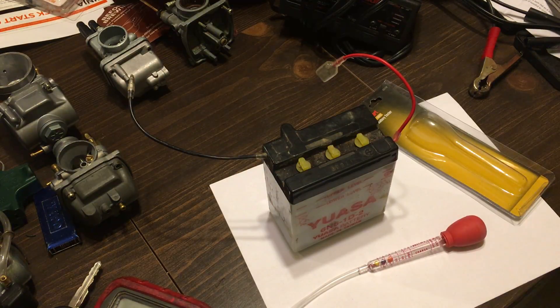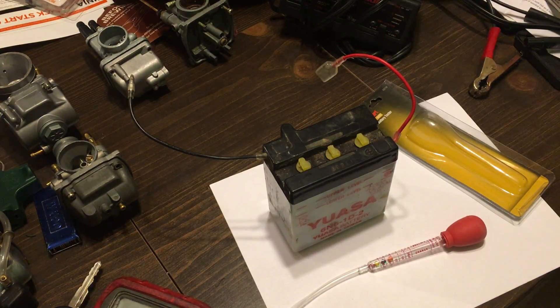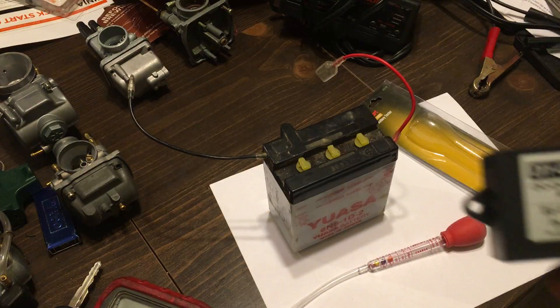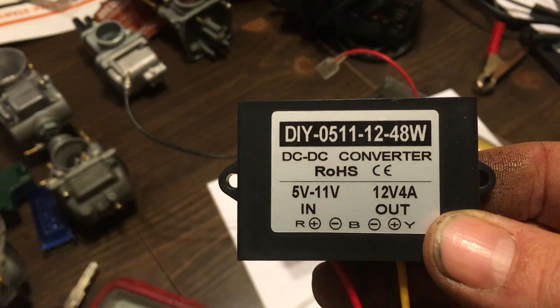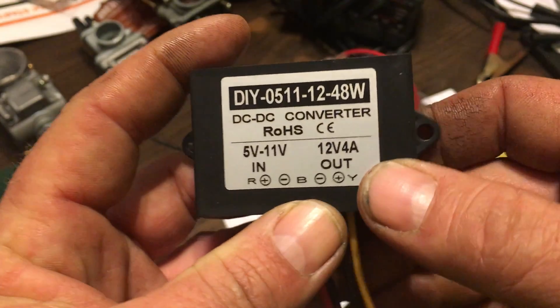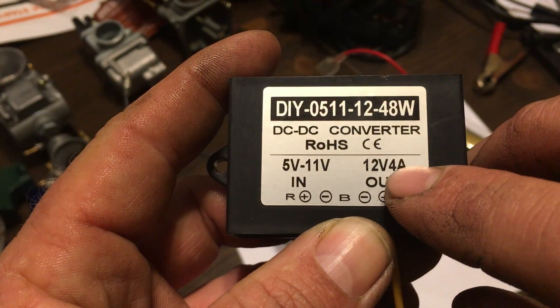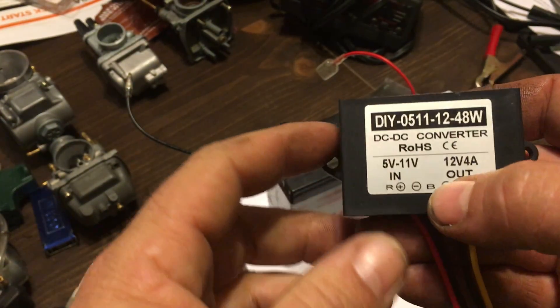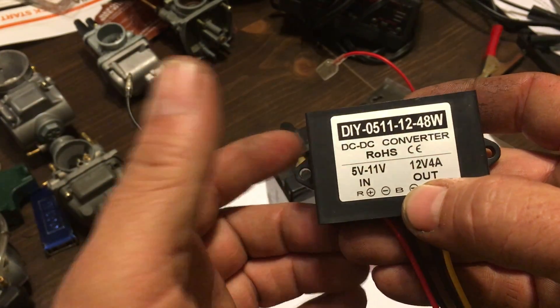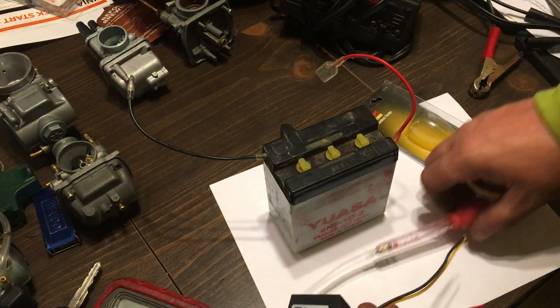There were a lot of questions about 12 volt conversions. I want to show you what this is — it's a little DIY module, part number DIY-0511-12, four amps. You take that little six volt battery, put it on the inside, and you get six volts in and twelve volts comes out. Let me show you how it works.